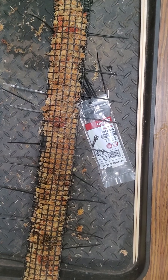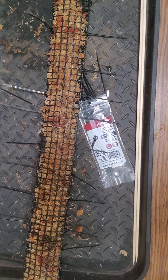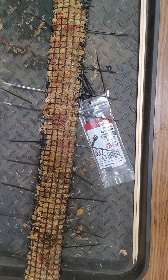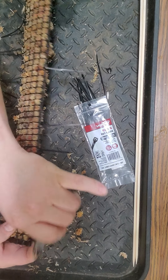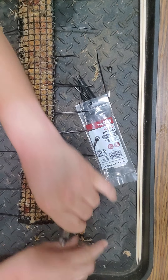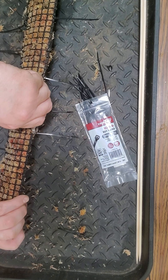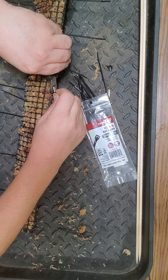Now that I got them all on there, I'm just gonna finish tightening them all down, all fairly even. Take a pair of diagonal cutters and cut the ends off the zip ties - just use the cutter to help tighten them down a little more, then cut the things flush.